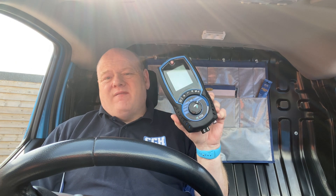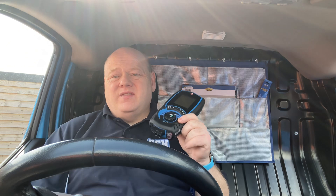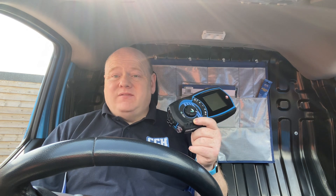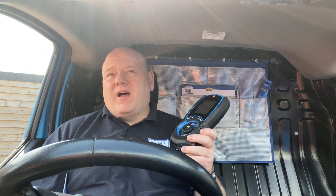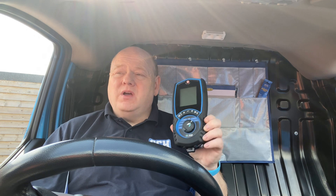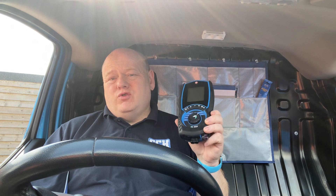This is the Cain 358 flue gas analyzer, and that's what we're going to use to do the tightness test today. This is the new analyzer from Cain — it's the more budget or less expensive version, but it's got all the functions that I think most gas engineers are ever going to need. There are more expensive versions, so if you're thinking of buying the 458 it may be worth looking at this one because it's cheaper. The only thing I'm aware of that it doesn't do is test for room CO.